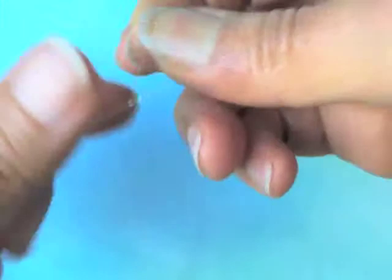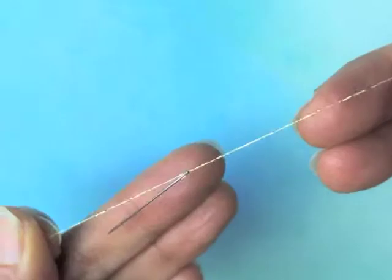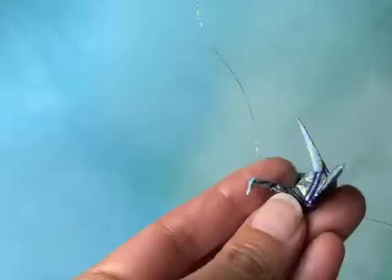I use a quilting or between sharp needle — that's what they're called — to string my tiny cranes. You can use a larger needle if you're stringing larger cranes. I tie the thread directly onto the needle to keep the needle from slipping off the thread.